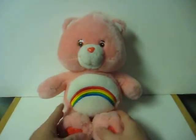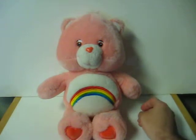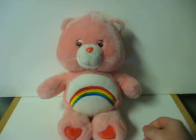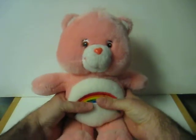Hello, I'm Cheer Bear. I like to play with you. Hey, how about a Care Bear hug? Or you can actually squeeze her.